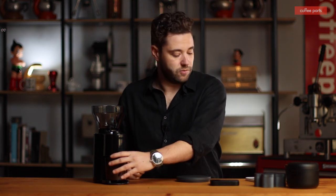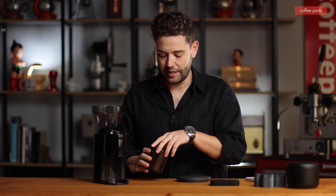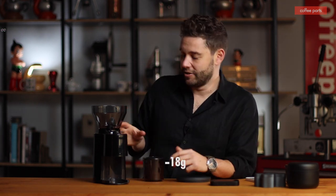That was registering once again in the high nineties, and even here it feels quite loud. Let's check that last one — 18 grams.